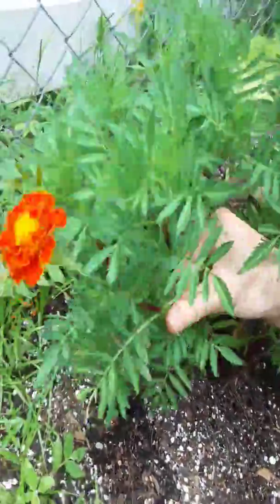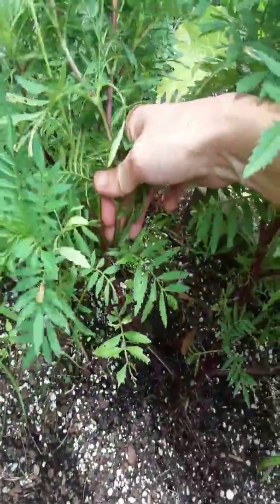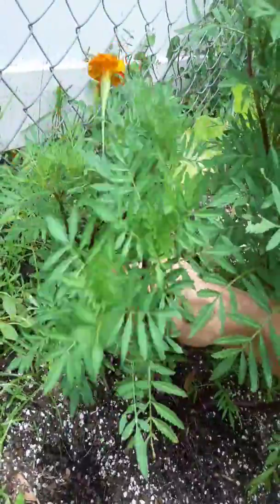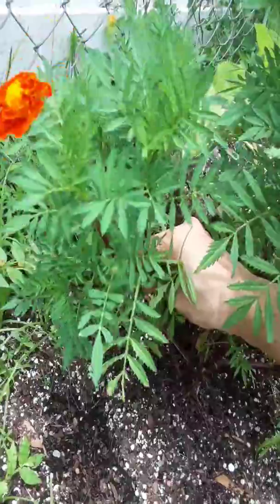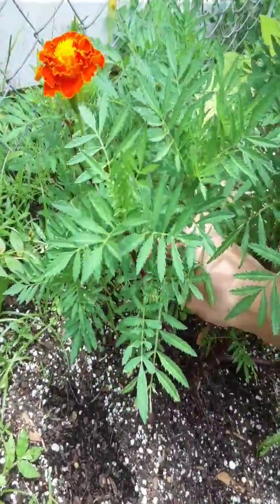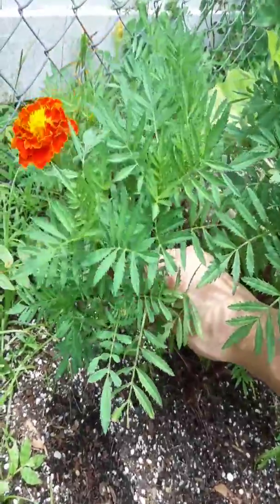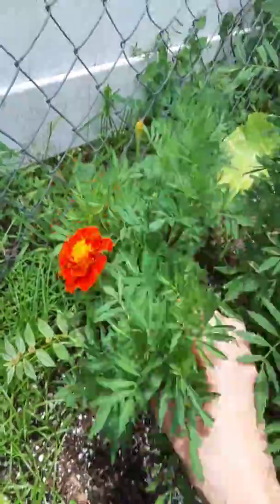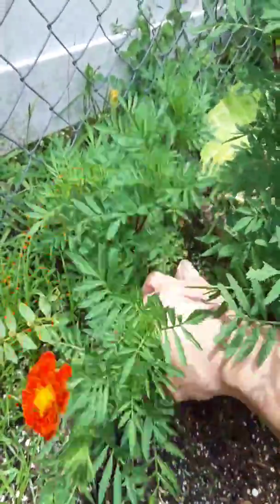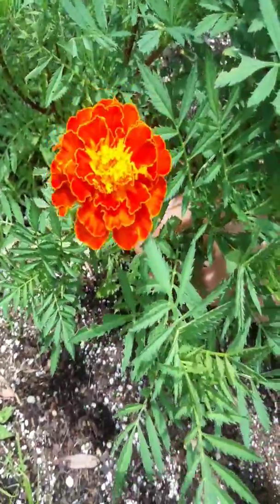When you grow these outside, you can cut this whole thing off and propagate it — cut it off right at the bottommost point right here. Stick this whole thing either in soil or in water. I root them first in water and then throw them in soil, but this will be a whole new plant. You don't have to acclimate a cutting too much — you're okay to bring that inside.